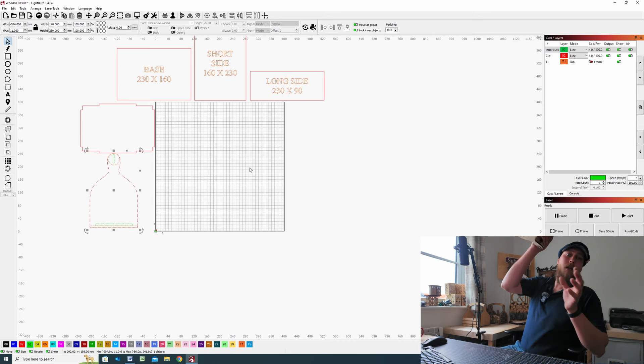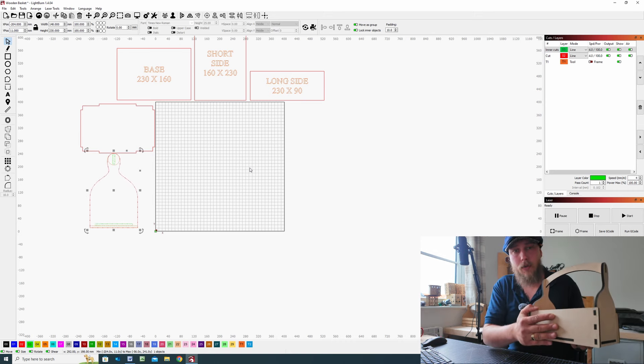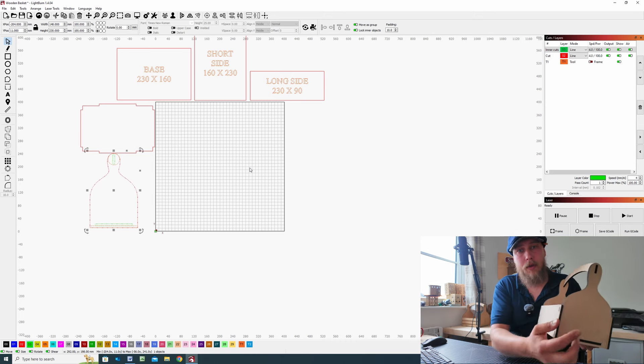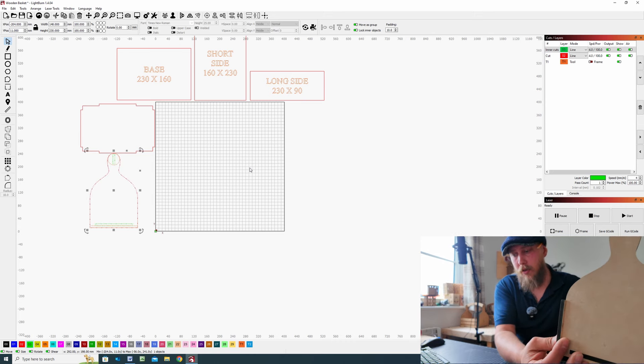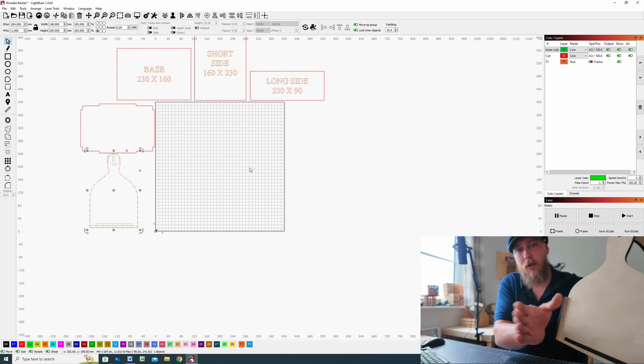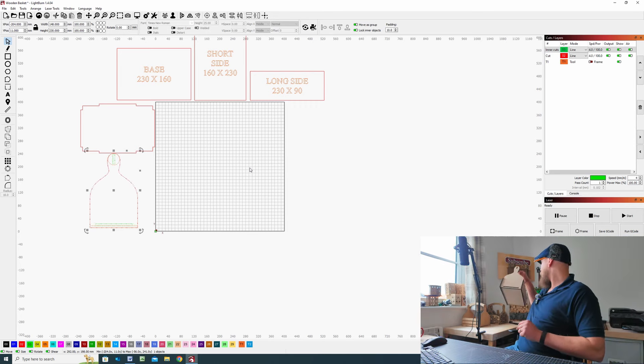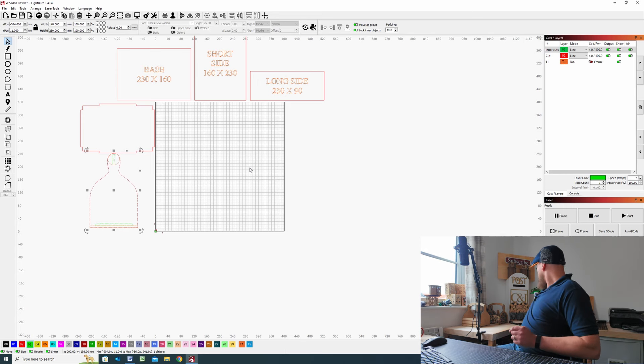For the long sides we don't have any finger joints to allow for, but I have extended the sides so the slats overhang — we do need to allow for that. You can make this measurement whatever you want, but for me I'm going to leave it at a quarter of an inch or 6mm as usual.